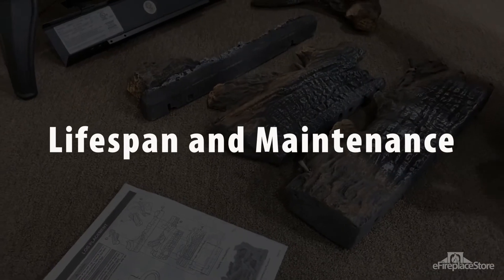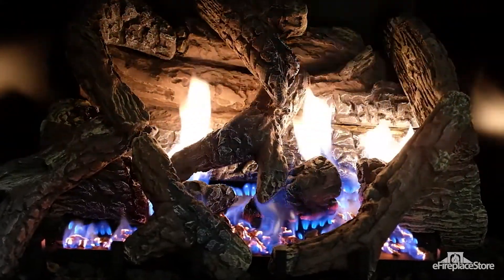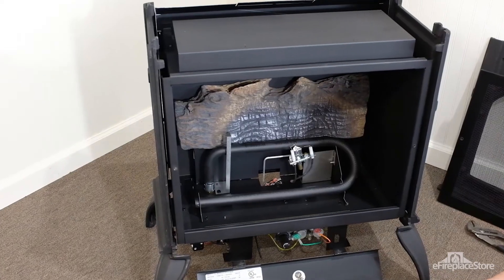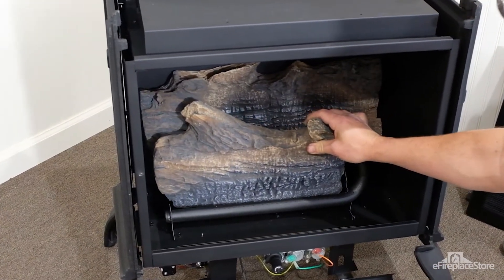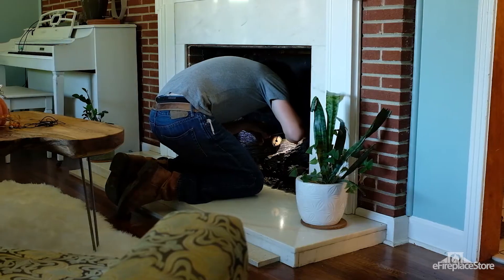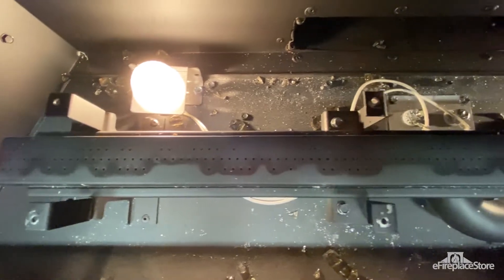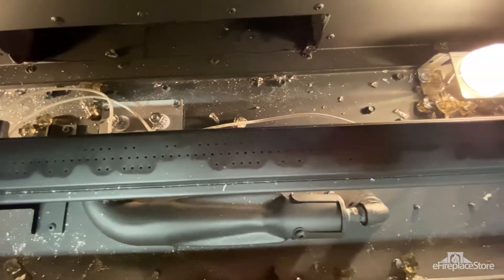How long do gas log sets last? When installed correctly and with a chimney in good condition, it's easy to get 20 years of service out of a high-quality gas log set with refractory logs and a simple standing pilot system. More sophisticated electronic ignition systems may have a single part fail sometime in the first 10 years, but those parts are easy to replace and usually just plug right in. If the chimney's not clean and in good condition, your gas log set's lifespan won't be as long. Dampness can take a significant toll on a gas log set in as little as a year, so it's important to make sure the chimney doesn't leak.